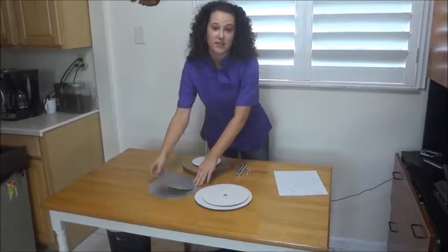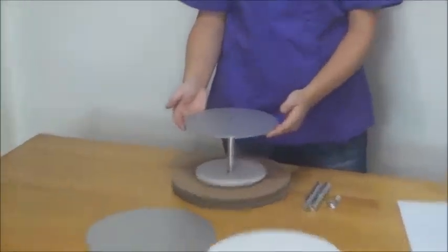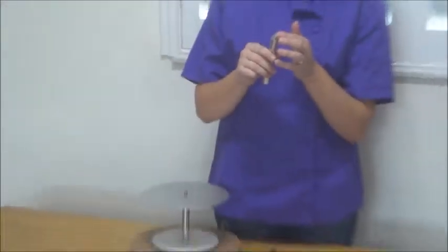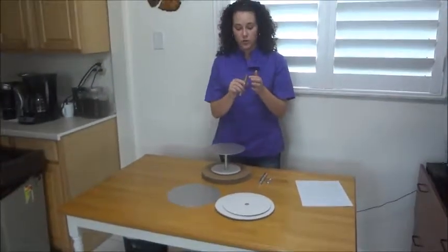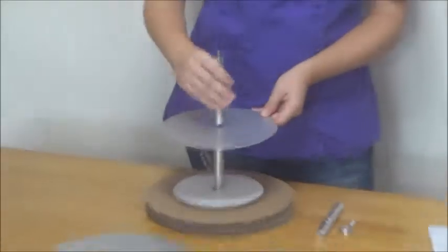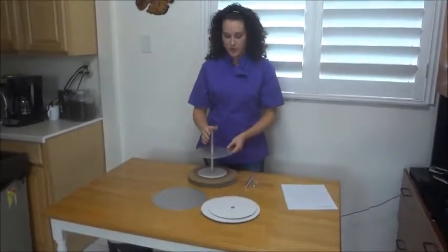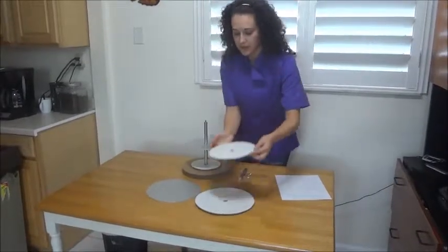Now we're going to take the next tier plate and just slide that on to your one inch threaded rod. Take your next tier, which again already has the one inch threaded rod in the top as far as it will go — it will stop. Screw that on and hand tight. Take your next cake and slide that on.